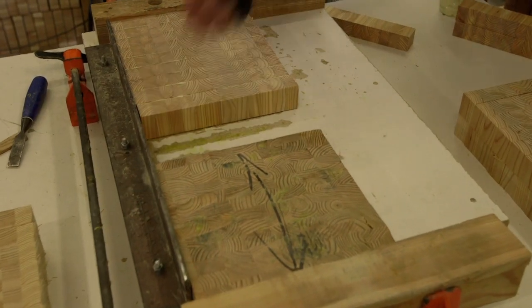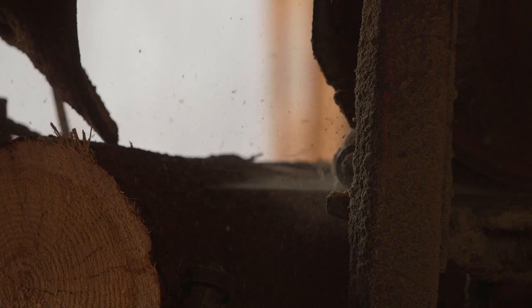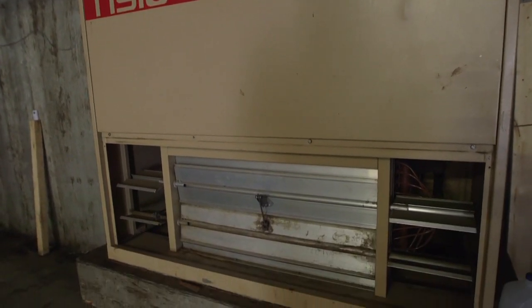All the cutting boards are made locally in Cape Breton — everything's made here. Right across the road is our sawmill. We start with the logs; we source the majority of the logs from here in Cape Breton and saw them. And we have a very large kiln downstairs that dries about 18,000 board feet at a time.